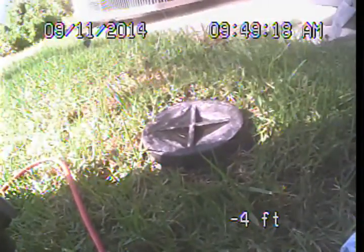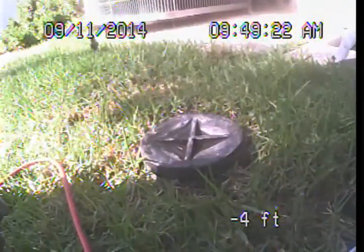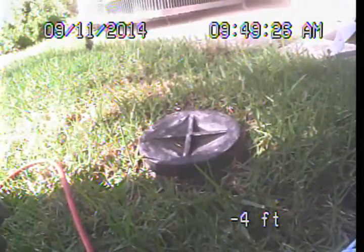Good morning, this is Mark Harrison with Sewer Line Check Professionals. I'm here at 116 North Palm Drive in Beverly Hills and I am preparing to perform a video examination of the main sewer line for Mark Bushbaum.